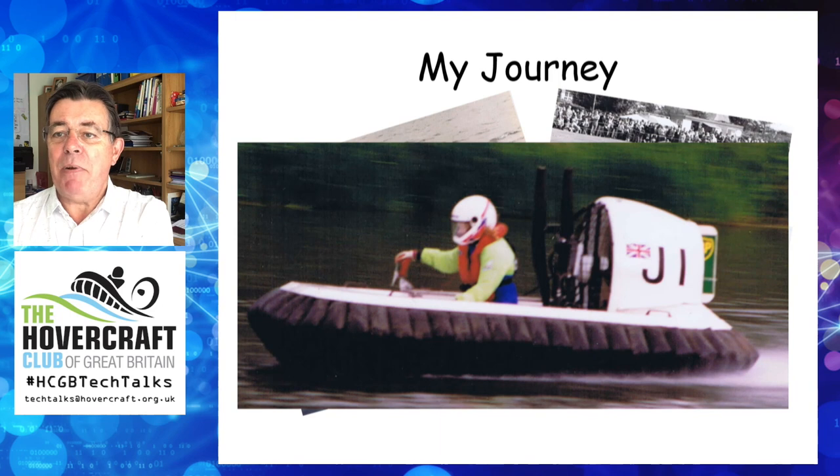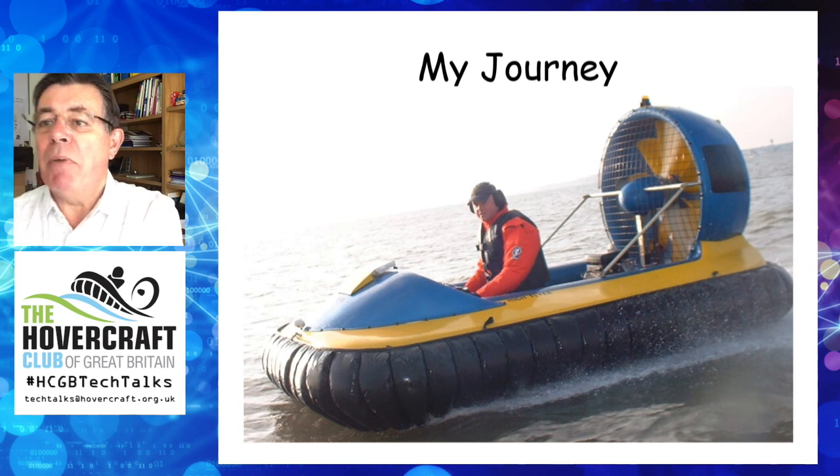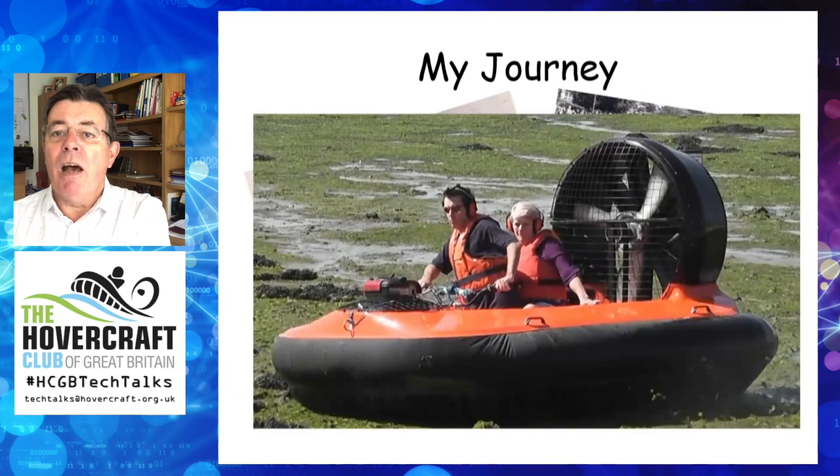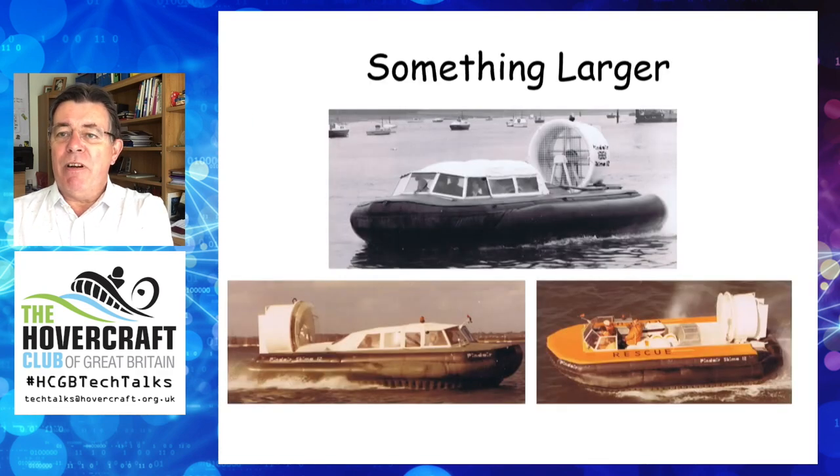There then followed a bit of a gap in my hovercraft building until my next venture, which utilised Rob Trussler's hover moulds. Instead of a full segment skirt as seen here, I fitted a loop segment skirt which worked well, although it did have an issue with skirt bounce — but more about skirt bounce later. I personally think the craft looks better with the loop segment skirt. The largest craft I designed a skirt for was the Skimmer 12 — in the mid 70s I drew and made the skirt for the prototype, using the basic principles laid out in the Light Hovercraft Handbook. The bottom photos show production craft with skirts manufactured by Air Cushion Equipment Limited, which is Roy Henvest, to my original drawings.